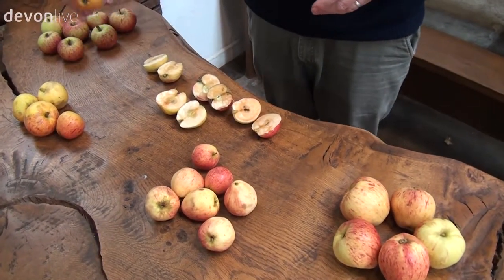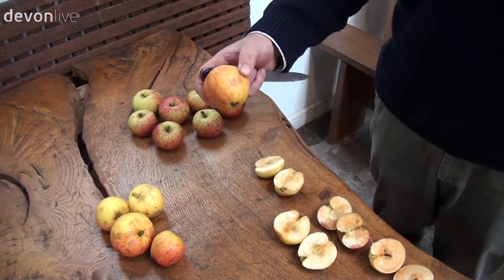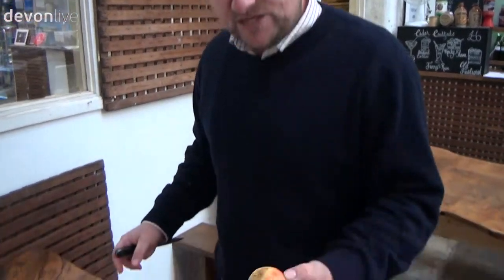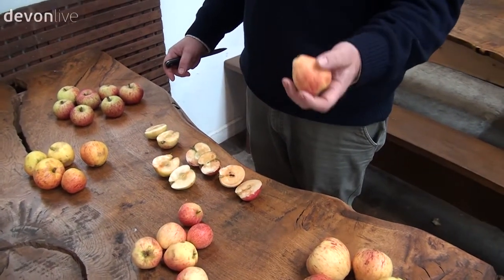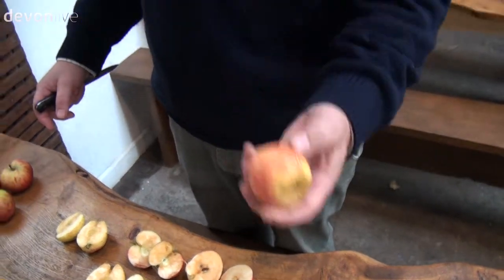Ashter Bitter is an early bittersweet — wonderfully rich, lovely flavour and a delicious balancing apple as well. The last one here is Major. This has become popular lately; it's very good in organic orchards, it survives without sprays, it's a good dependable apple and produces a really high quality juice as well.